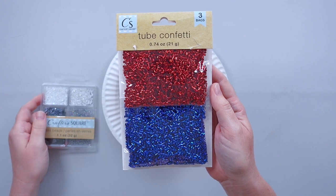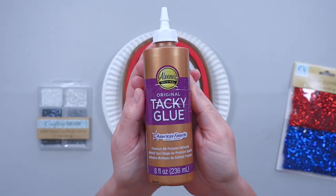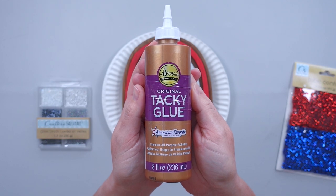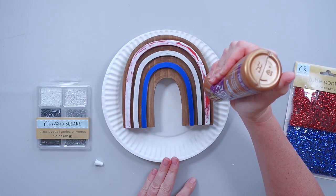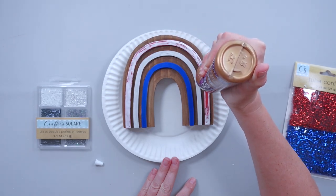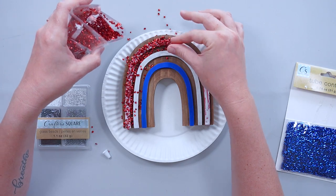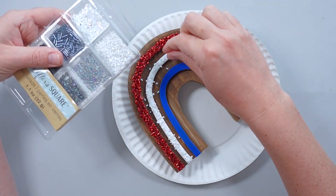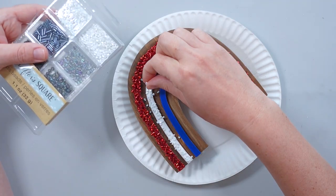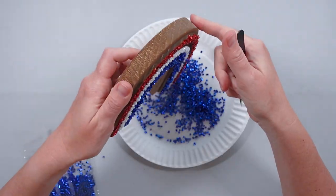To add sparkle to the piece, I picked up tube confetti and glass beads from the crafter square section at Dollar Tree. I covered each stripe with tacky glue and then sprinkled the corresponding confetti and beads over the glue. Then I lightly pressed the confetti and beads into the glue and tapped off the excess.